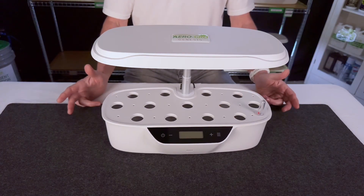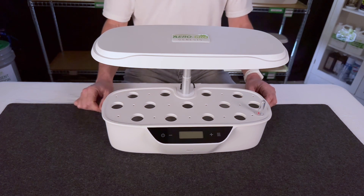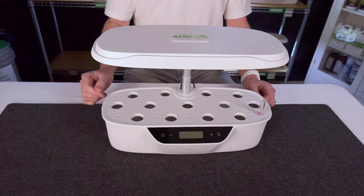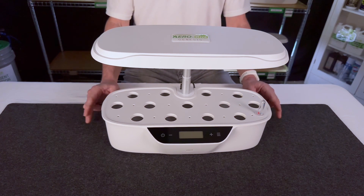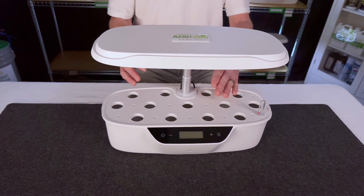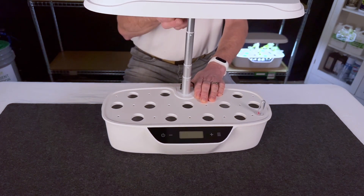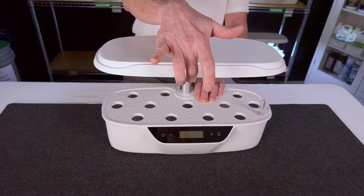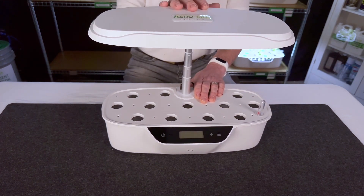Assembly of your AeroGrow is pretty straightforward. There are a few things I wanted to show you to make sure you have a smooth experience when you first take it out of the box. The first thing is when you lift or lower the hood, please put one hand on the base and lift gently with your other hand. When you put it down, do the same thing but lift from the back — don't lift from the front, as that'll put stress on it. Lift from the back where the pole is and you'll never have any problems.